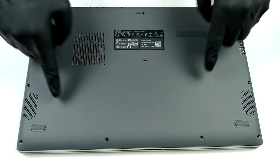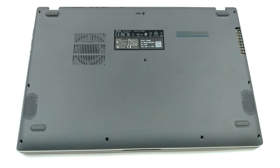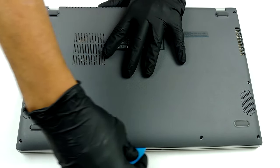Hello, this is Laptop Media, and today we will show you how to open the Asus Vivobook F515 and what's inside of it. To get inside of the laptop, you need to undo 10 Phillips head screws.